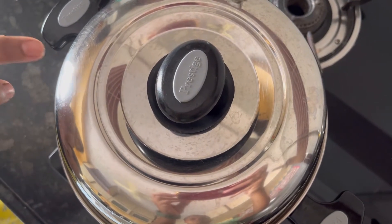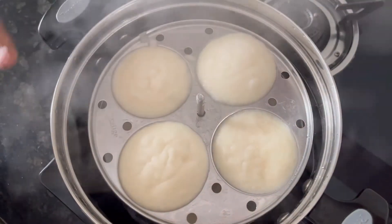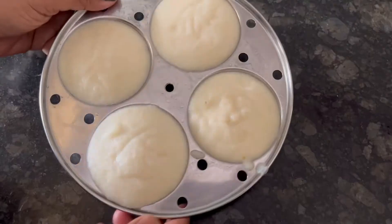Cook on high flame for 12 to 15 minutes. After 15 minutes, our piping hot idlis are ready. Take them out from the cooker and allow the idlis to cool for some time.